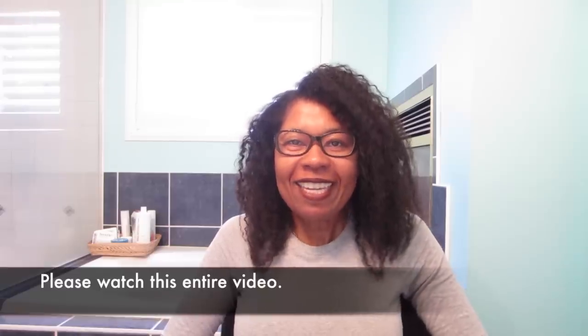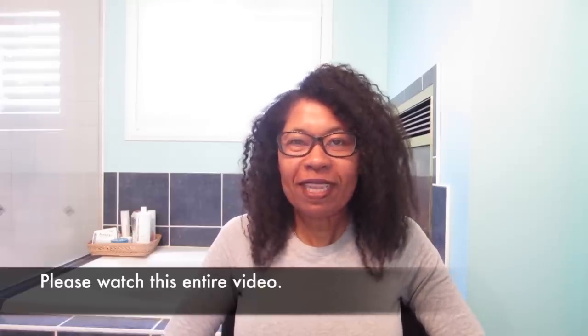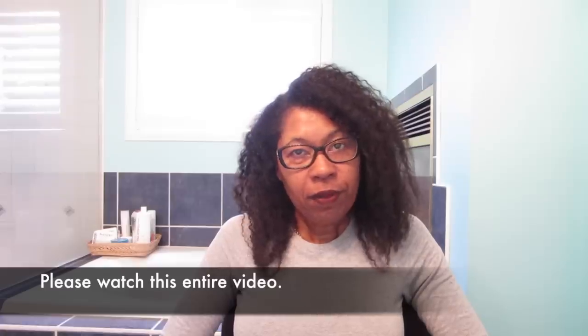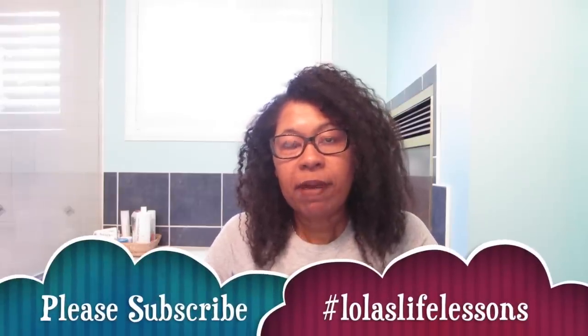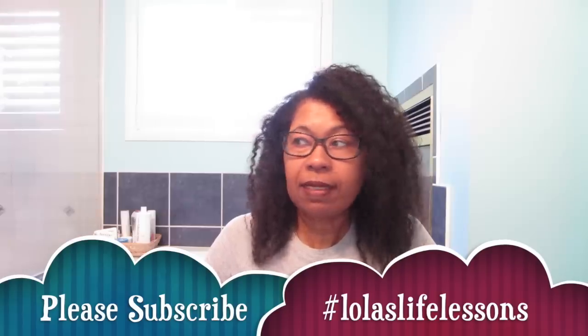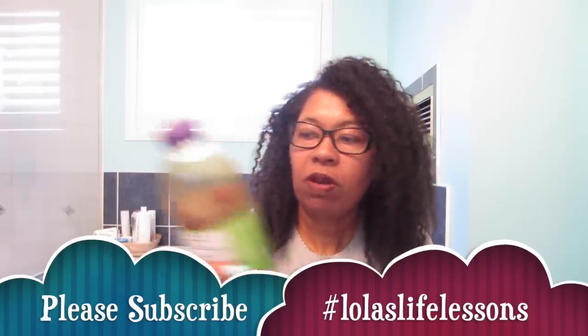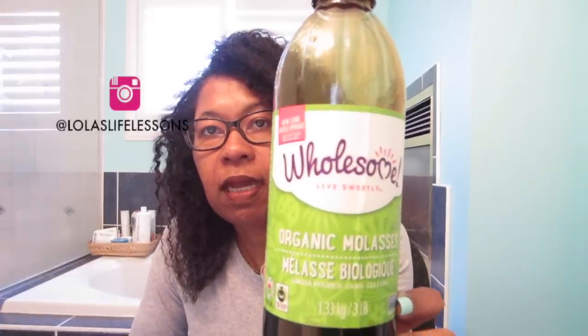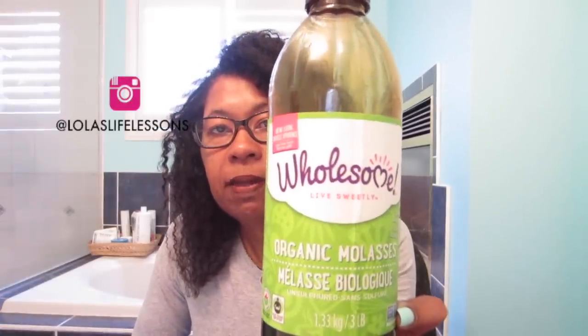Hi YouTube family. It's Lola from Lola's Life Lessons and I'm back with another video. This video is a special video — it's actually my one year anniversary using blackstrap molasses. This product right here, Wholesome. So it's my one year anniversary of using blackstrap molasses.